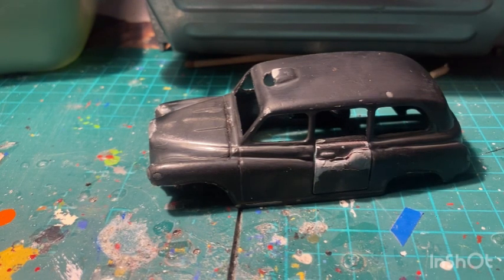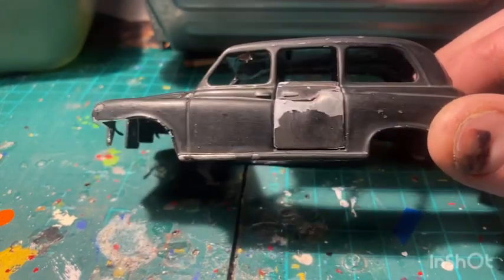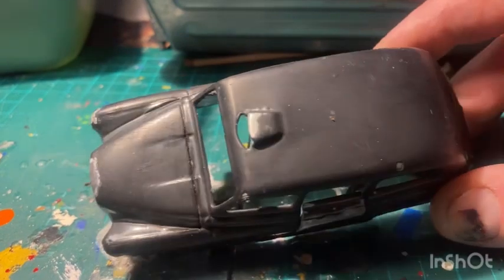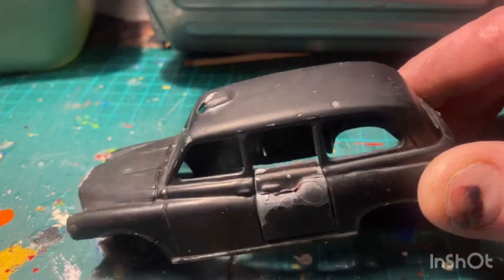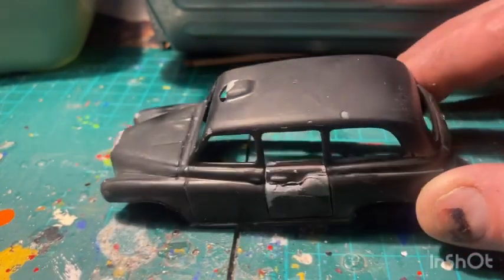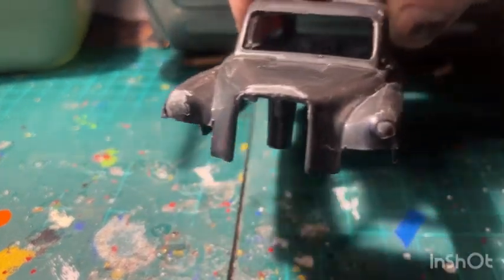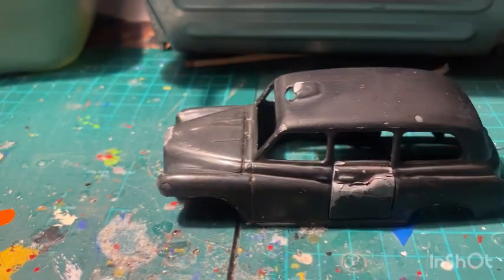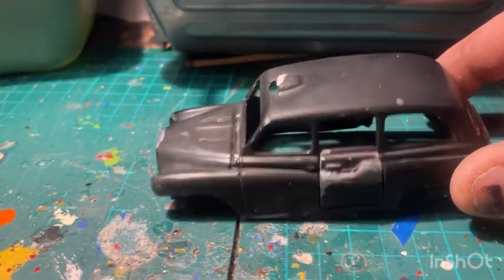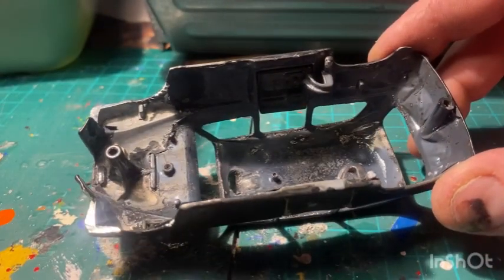So you can see the end result of the caustic soda bath. As you can probably see, not a great deal of effort there — I left it in for about half an hour or so. I've washed it all off and sanded down the bodywork to give it a sort of matte look, something for the paint to stick to. I've already cut the wings off on both sides there. So I'm going to get this all prepped up now, put the door plates on, film it up on the roof.